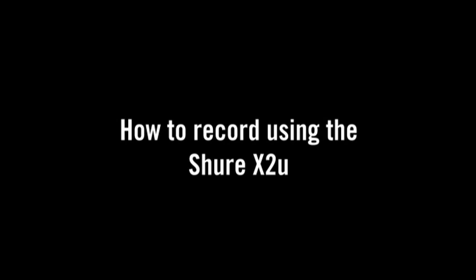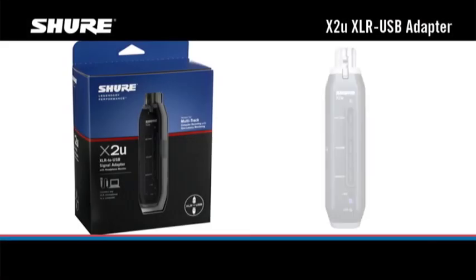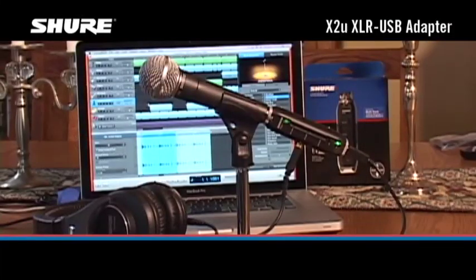The Shure X2U XLR to USB adapter lets you make digital recordings directly to your PC or Mac using any standard professional microphone. Here's how easy it is to get set up.